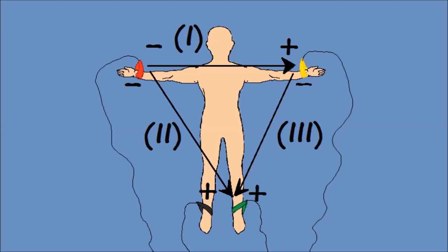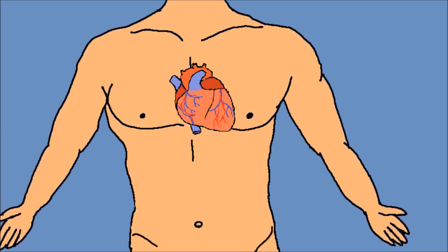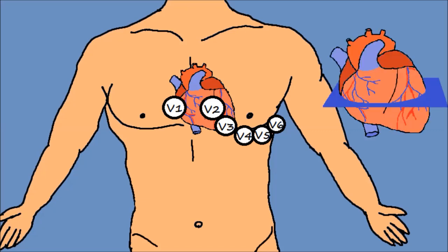Με το τρίγωνο του Άιντχόβεν σχηματίζονται οι διπολικές απαγωγές 1, 2 και 3, καθώς και οι ενισχυμένες μονοπολικές απαγωγές AVF, AVR και AVL. Αυτές μας δίνουν πληροφορίες για την ηλεκτρική δραστηριότητα στο κατακόρυφο επίπεδο της καρδιάς. Έξι ακόμα ηλεκτρόδια σε βεντούζες κολλάνε στο θώρακα και ονομάζονται θωρακικές ή προκάρδιες απαγωγές. Δουλειά τους είναι να μας δίνουν πληροφορίες στο οριζόντιο επίπεδο της καρδιάς, το καθένα για διαφορετικό κομμάτι του μυοκαρδίου.